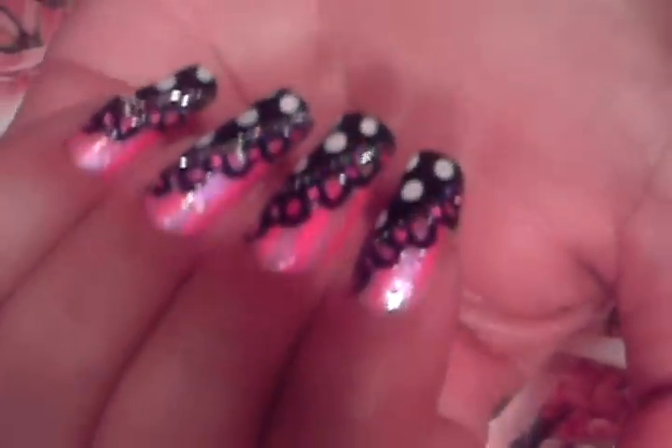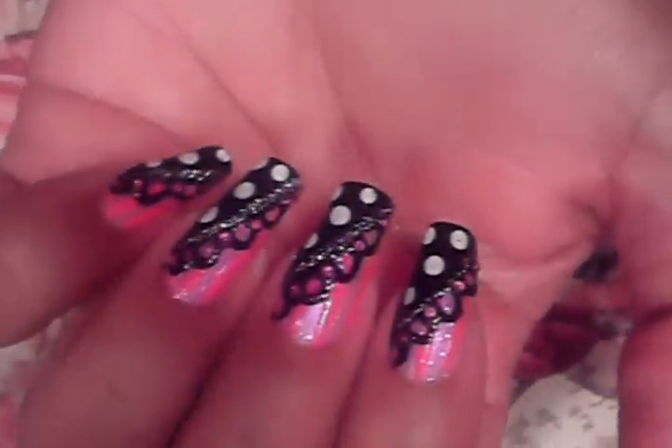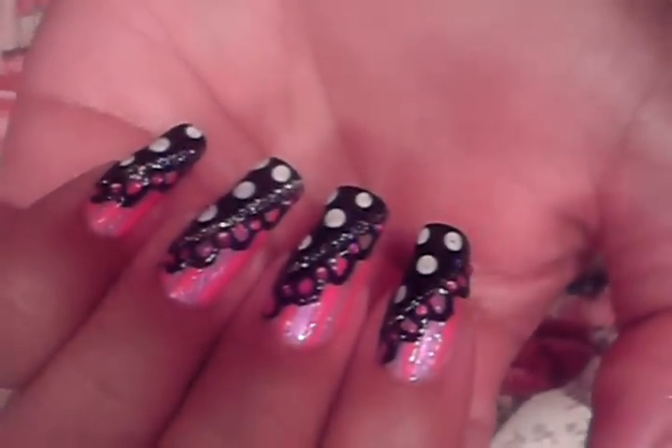Hi you guys, this is the look I'm going to be teaching you guys today. It looks complicated, but it's not. We're going to start off with our nail already having its base coat, and the bottom color we're going to use is a dusty pink color. I'll make sure to put the names I used in the description box.